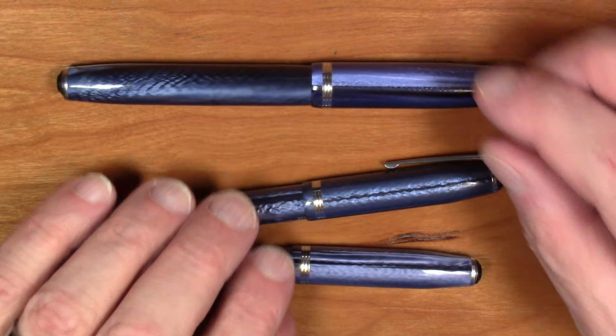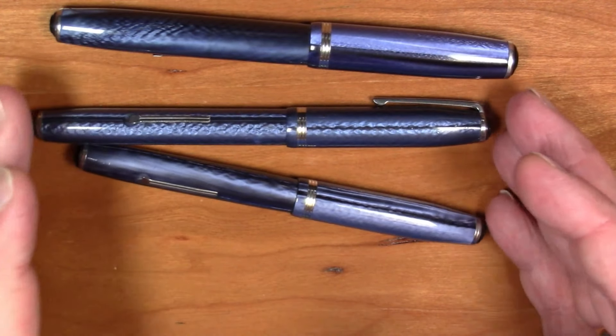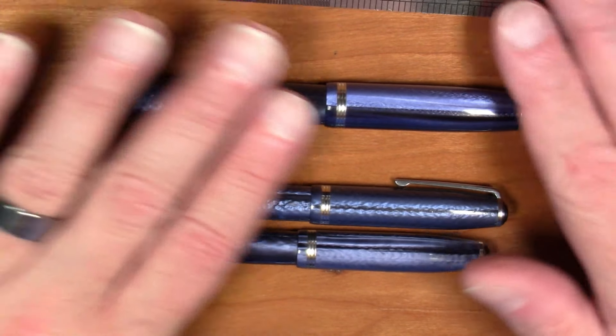Welcome back students to another semester of Esterbrook University. In previous videos we talked about the Esterbrook Model J, which was a very standard pen that Esterbrook made for many many years. There are actually two variants of that, and those two variants are what we're going to talk about today.